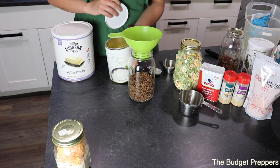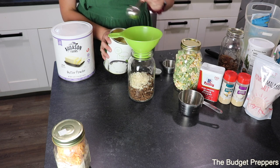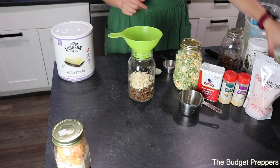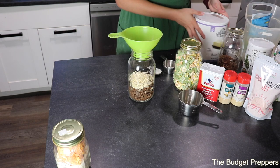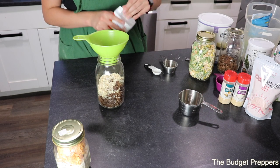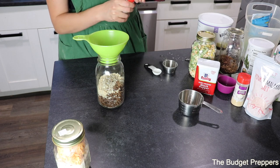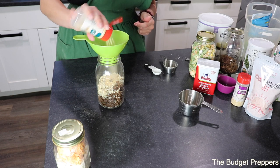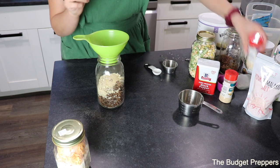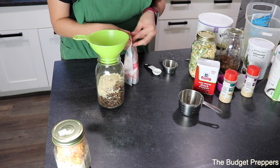Next I'm going to add in my chopped onions — I'm going to add in about one and a half tablespoons. Then we are going to add in our seasonings: some pepper, some garlic powder, some onion powder. All the measurements will be down in the description box below — today I'm just eyeballing and throwing stuff together, but there is a full recipe down in the description, friends.